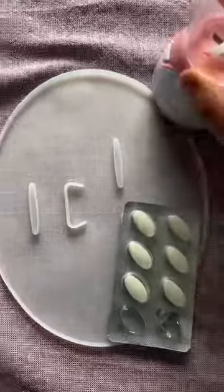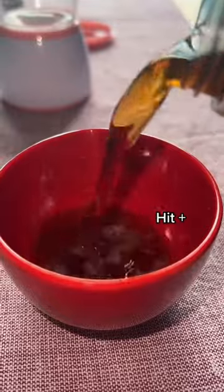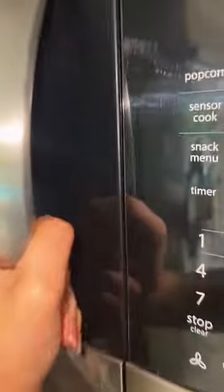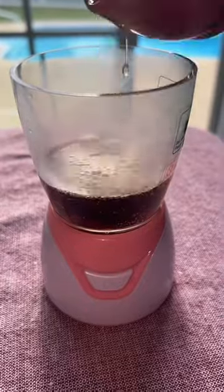I'm going to be doing a soda face mask. Pepsi. Measuring cup. Now we're going to put that in the microwave. A little bit of water.